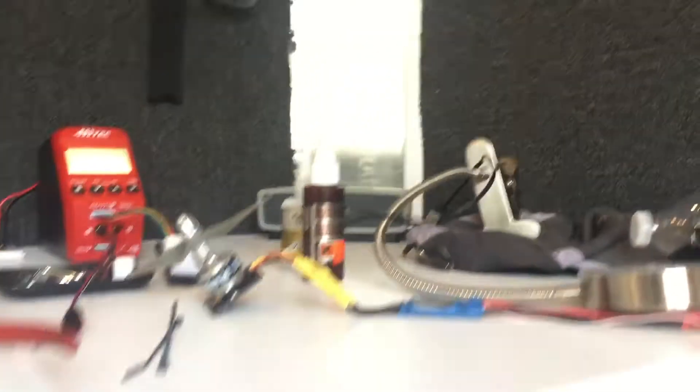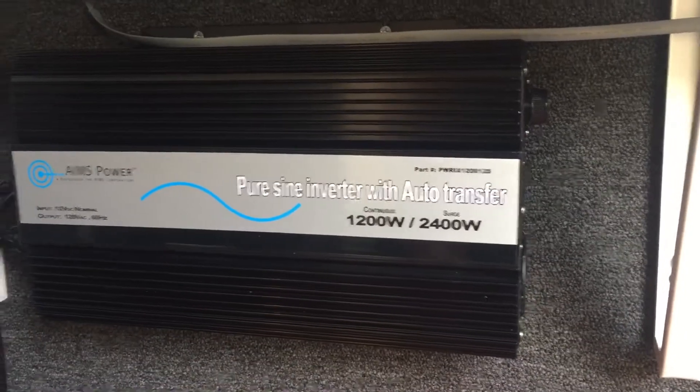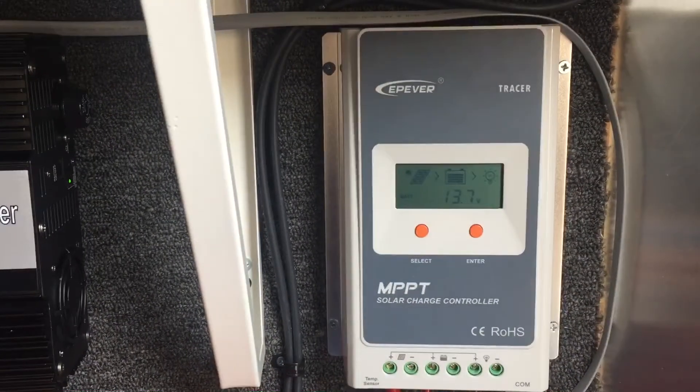Lights and charge are ready, everything's hooked up — kind of messy, sorry, still working on the trailer. Pretty awesome stuff. I haven't put it on its base yet, but for what I need, 1200 watts is more than enough. Pretty cool.